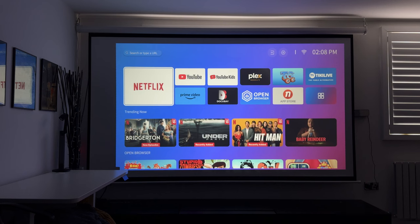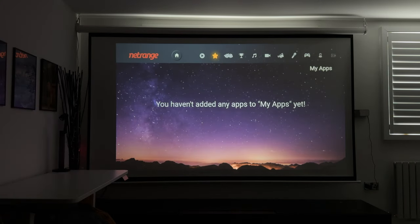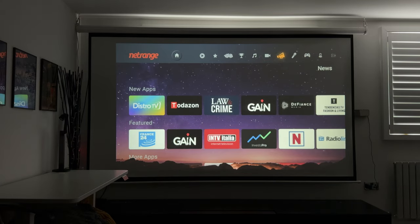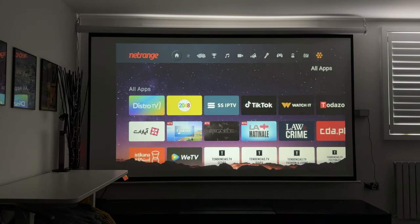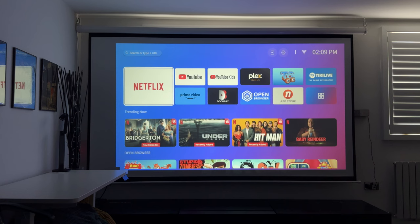Diving into the smart OS system, front and center you have the Netflix licensed app, YouTube, and Prime Video — these are the three buttons on the remote for quick access. You can also download more apps from the app store, but just remember this is not an Android TV or Google TV system, so you may not get apps like Disney Plus or Apple TV. However, there are plenty of other apps across categories including live TV, kids, sport, music, movies, news, entertainment, and games.